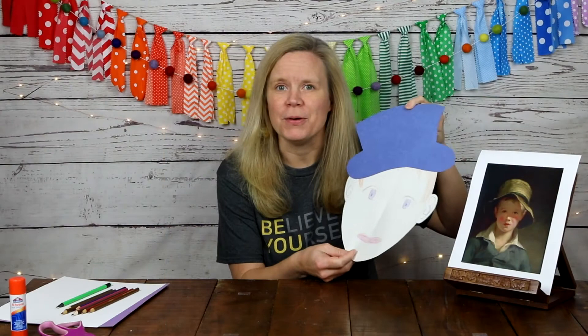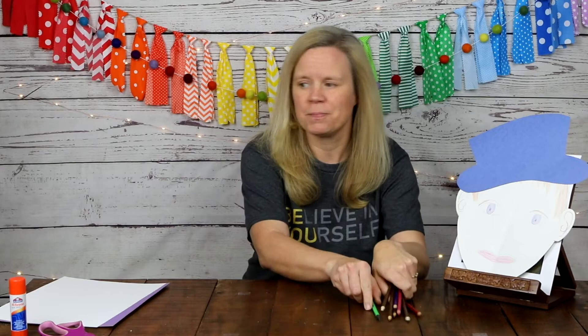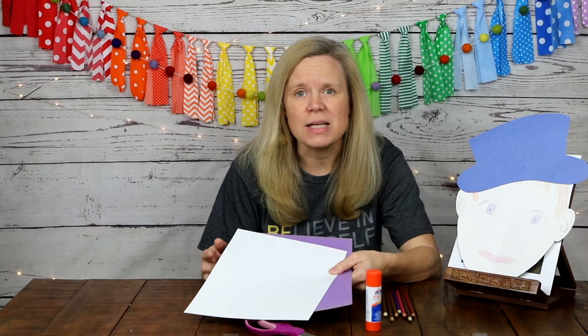In order to do this project you will need a few supplies. You will need some colored pencils and also a regular pencil with an eraser. You will need a glue stick, a pair of scissors, and two pieces of regular sized construction paper — 9 inches by 12 inches. I will be using white here to draw the face and purple for the hat. It is up to you whatever colors you want to use.